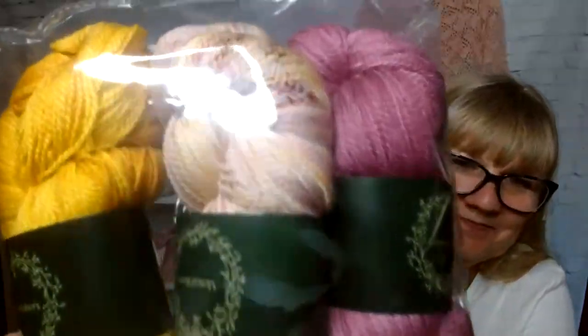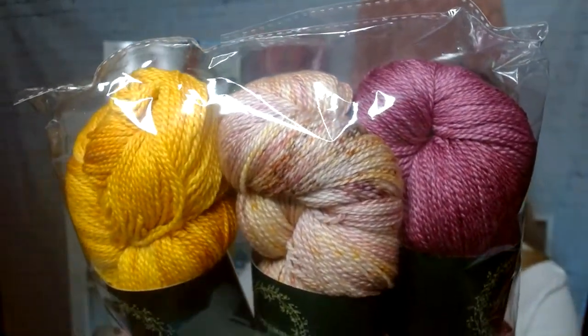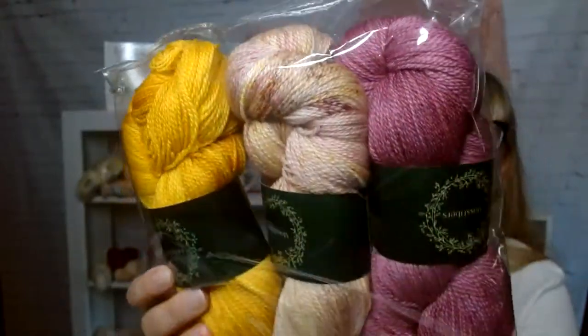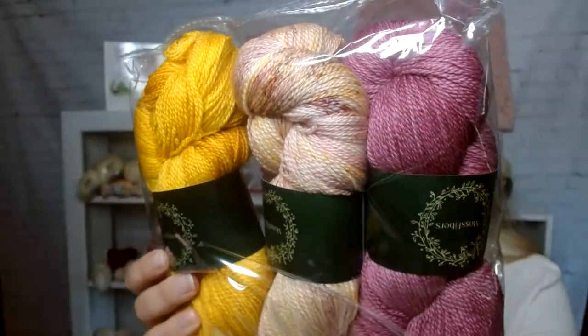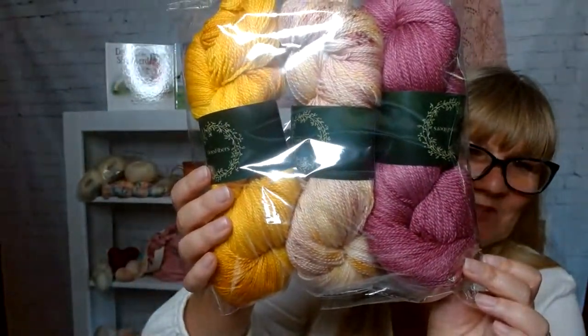And then there's also the Moss Merino Silk Cashmere: 75% ultra-fine superwash merino and 25% mulberry silk. The colorways are All That Glitters, Tucson Sun, and La Vie en Rose. Gorgeous, gorgeous.